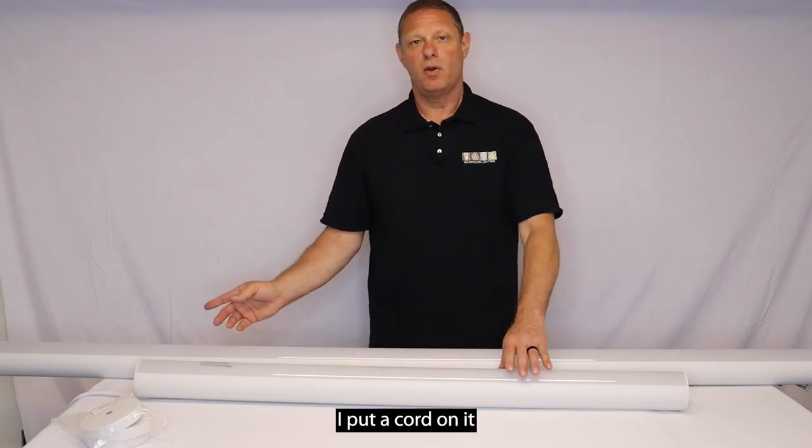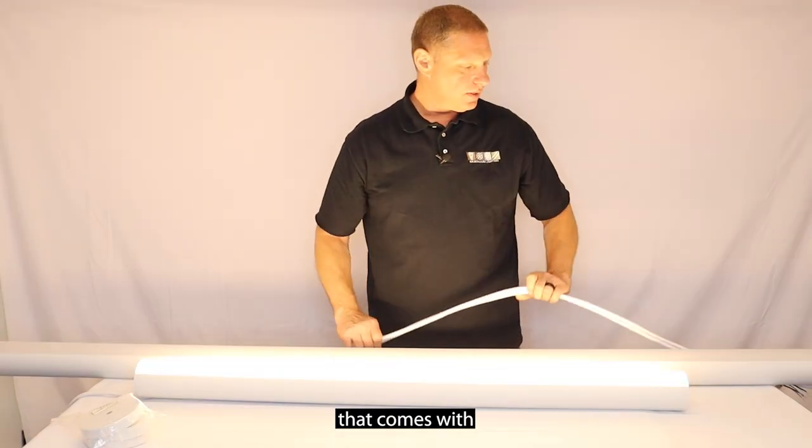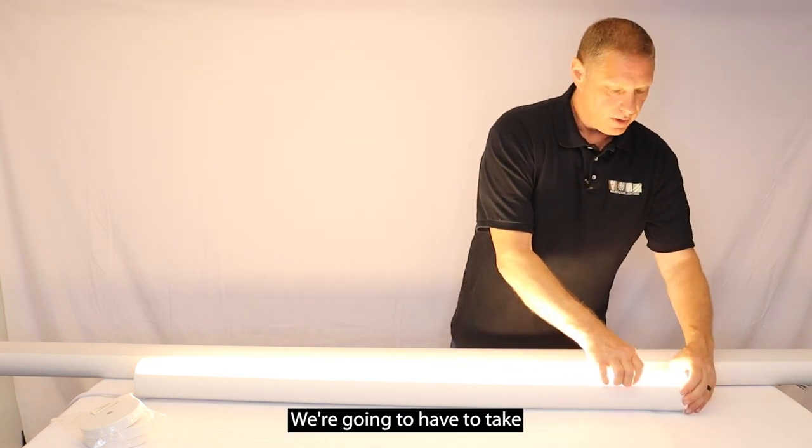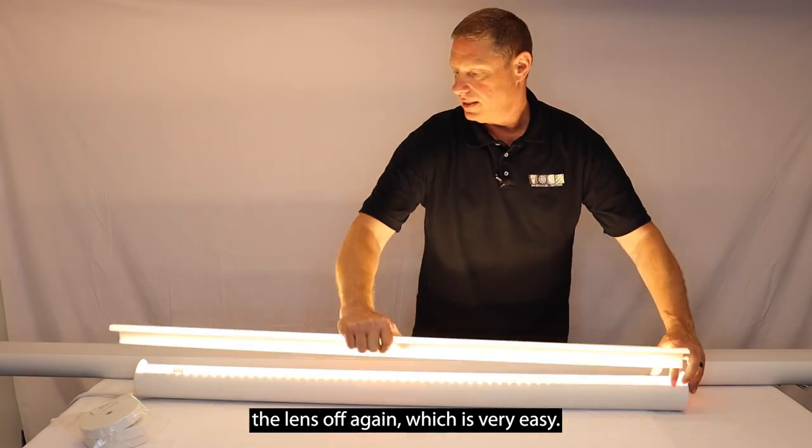We're going to plug this fixture in now. I put a cord on it for demonstration purposes — it comes with just your drop that you'd have to hardwire. We're going to take the lens off again, which is very easy.